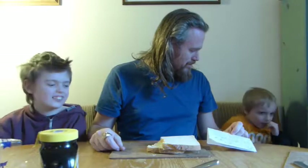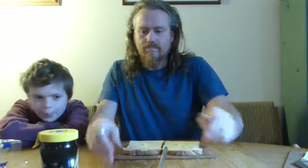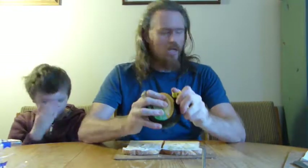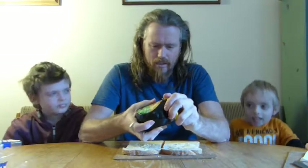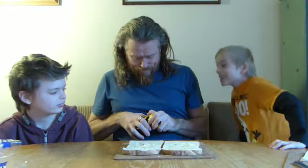Get the two pieces of bread and put them together. I want to do the Marmite, but you haven't said anything about Marmite on there. You'll get a proper Marmite sandwich — we've got to get there first. Get the Marmite under. And open the lid. Put the knife in it. In the jar. I can't open it, Daniel — you just said open it. It's not opening. Twist the cap.